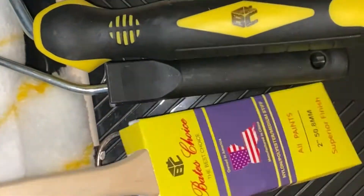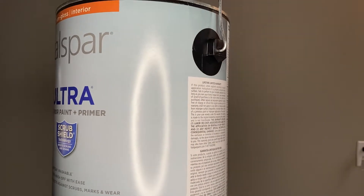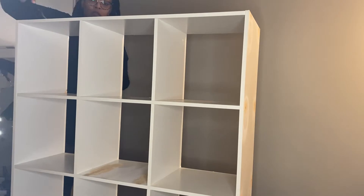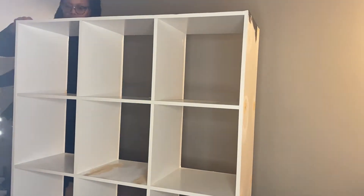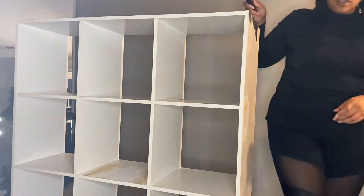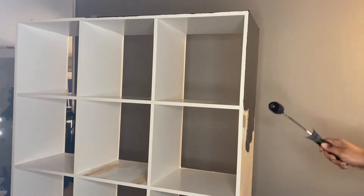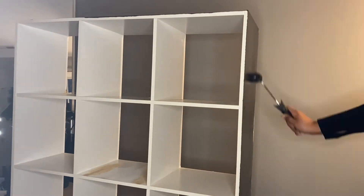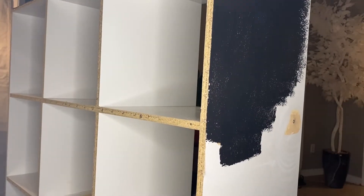Next I used this paint set I got from Amazon — it came with two big brushes, two little brushes, a hand brush, and a paint mixer. I'm also using this paint from Lowe's and we're just going to paint over everything. I eventually put a mask on because the paint was strong. Even though it said interior paint, I would still recommend painting outside because these fumes were not it.